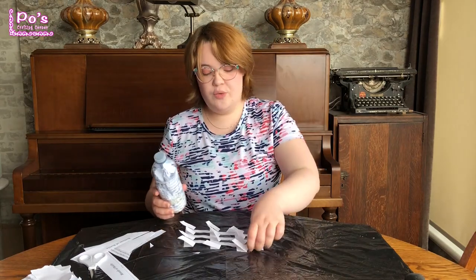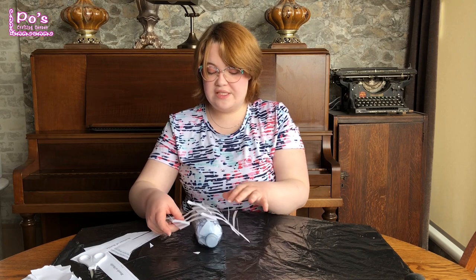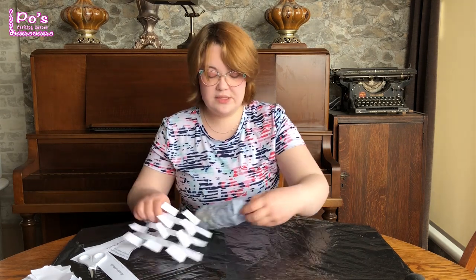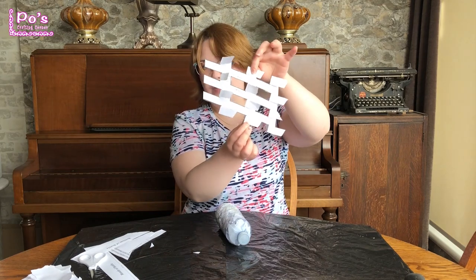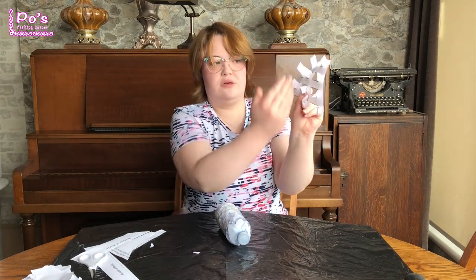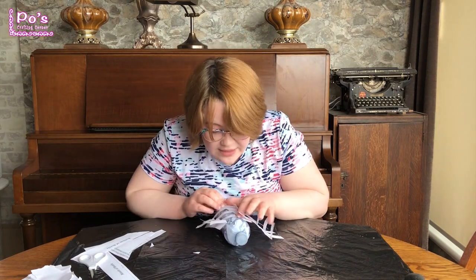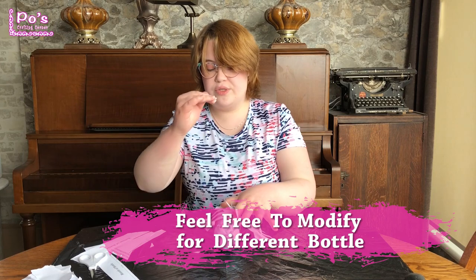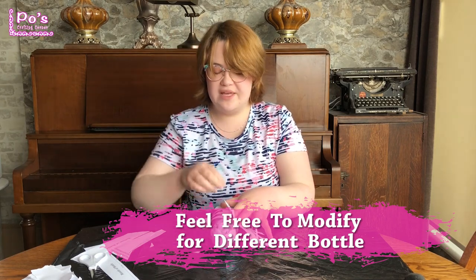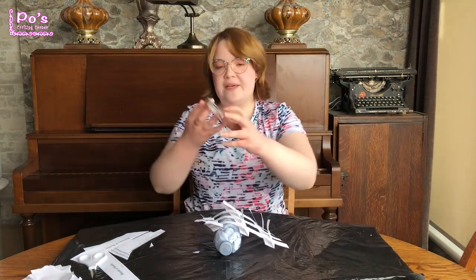So now I'm going to tape my template onto my water bottle. I would suggest the best thing to do is try to find center — go to your center line here. Your center little line like that. Try to make it in a nice central part of your water bottle. Try to make it so it's not going where it's curving, because it can get quite difficult when you get to that. So I just have my tape here.